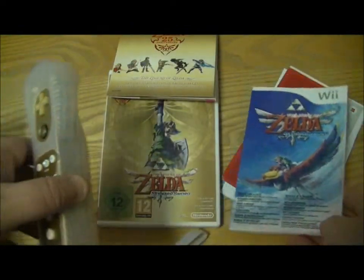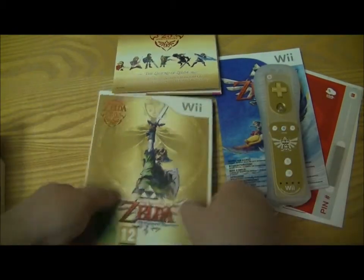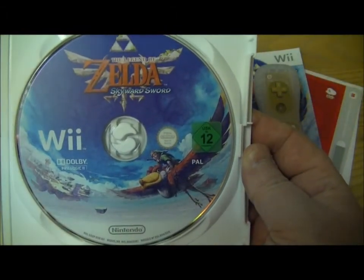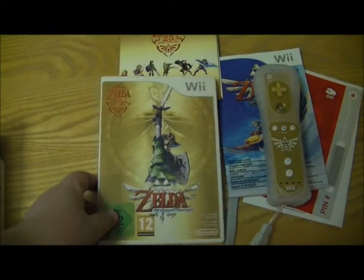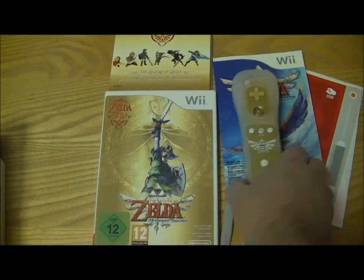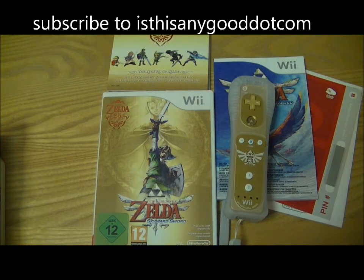In the basic version I'm pretty sure you just get the game disc, and I'm pretty sure you don't get the CD, and you certainly don't get the controller. But as I haven't got that version, I can't 100% confirm that. It's a nice little set and like I said, I'll do a review on this one very soon. This has been Tim at IsThisAnyGood.com — thanks for watching.